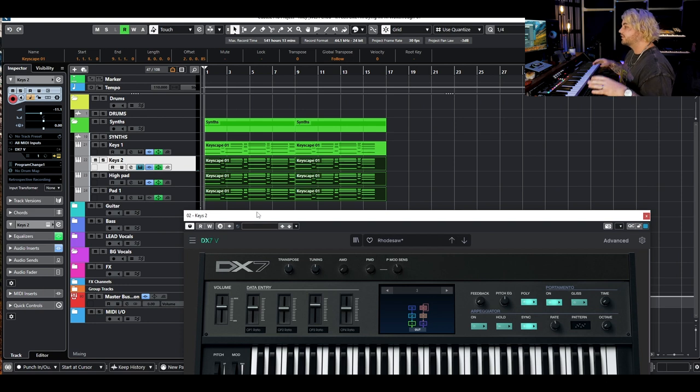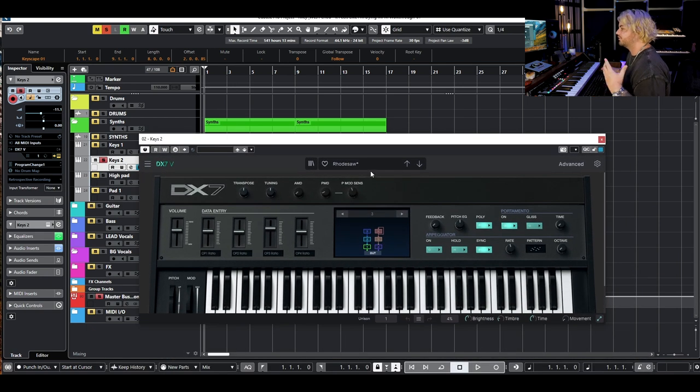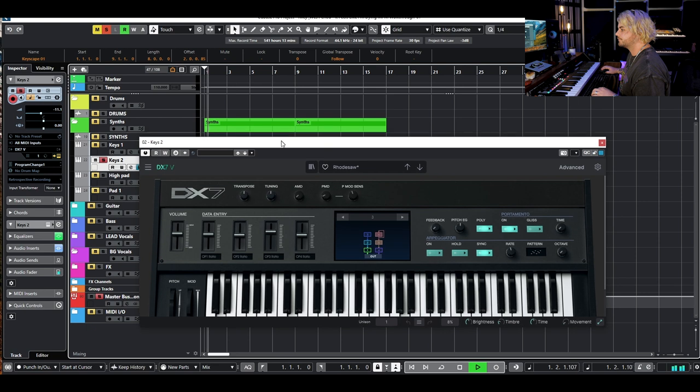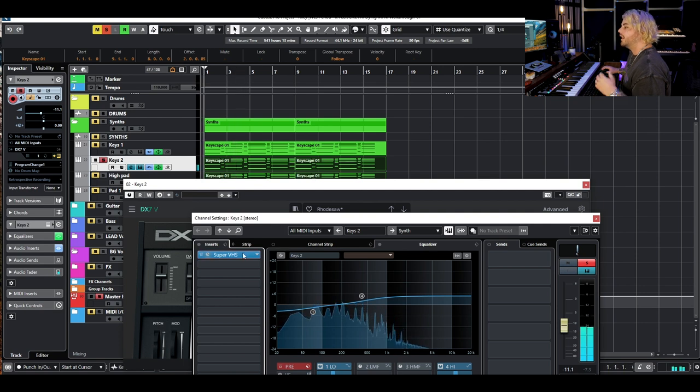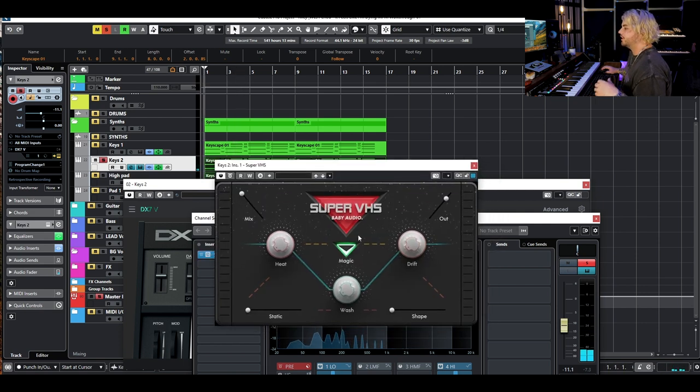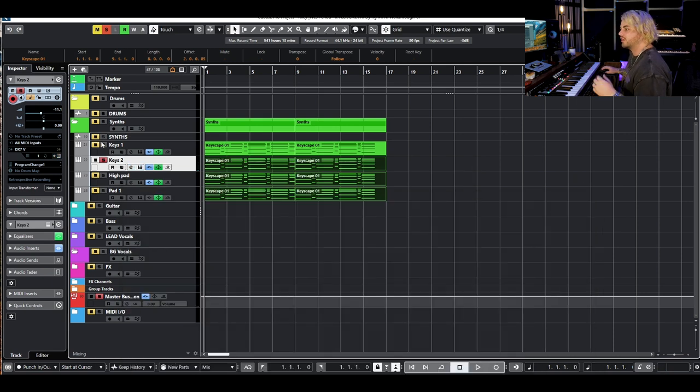This main key sound is going to be four layers that work together as one. We have that first layer I just showed you. The second layer is going to be this DX7 preset — the Road Saw. We do have some Super VHS on here with that magic button, giving us that nice, big, lush, wide 80s chorus sound. We've got a little bit of heat and some noise in it, which I kind of like. So that's the second sound.